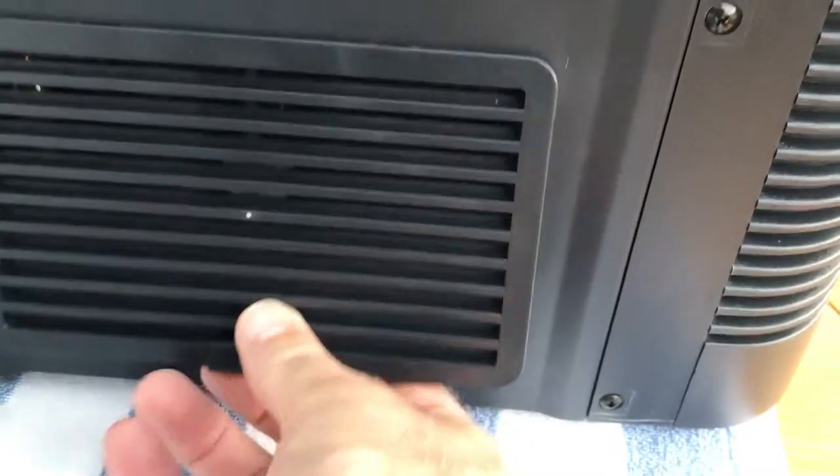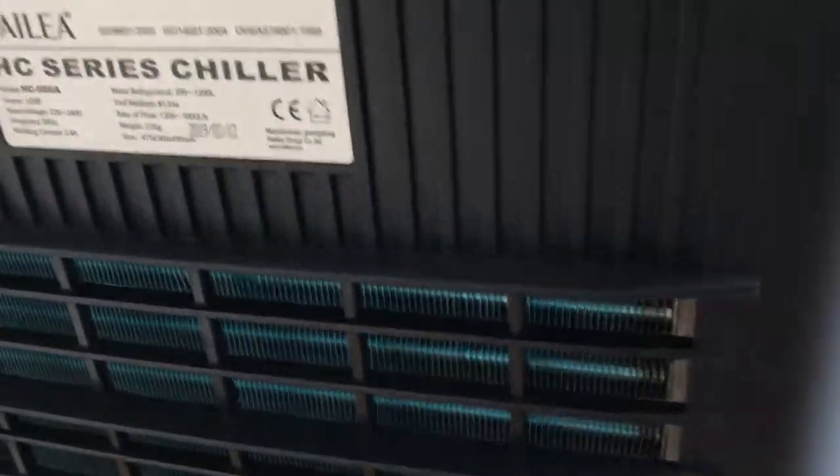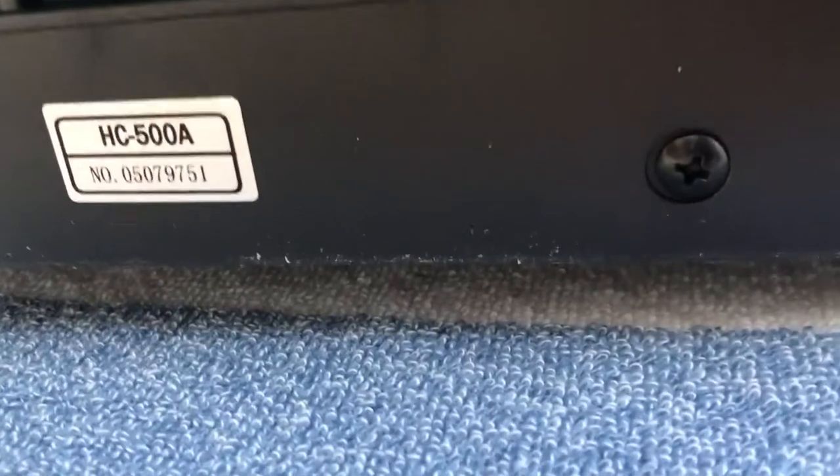It's very tight under the Red Sea cabinet because of the black drawer at the top where all the electrical connections go, so it was a very tight fit — but it goes. It sits there nicely.